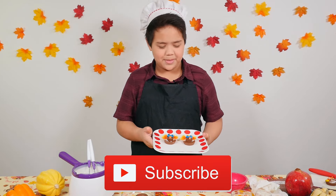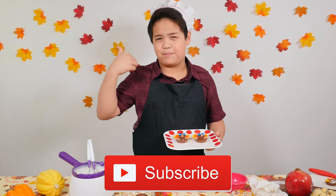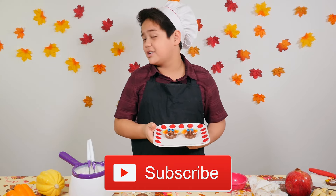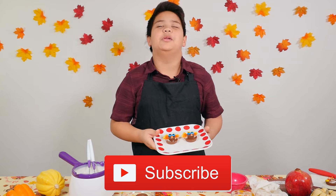I hope you guys liked this video. If you did, please give this video a big thumbs up and please subscribe down here. And I'll see you later. But as the turkeys would say, gobble gobble. Bye bye.